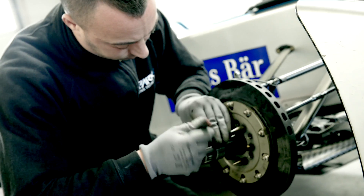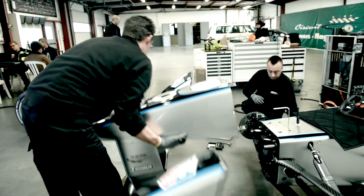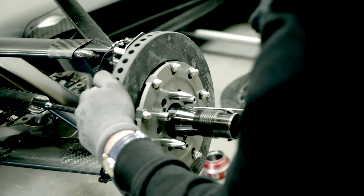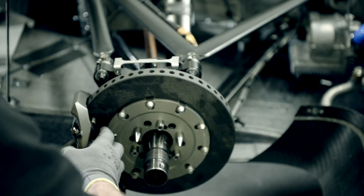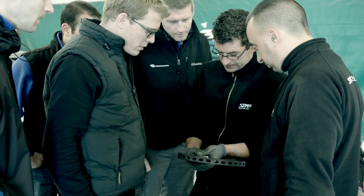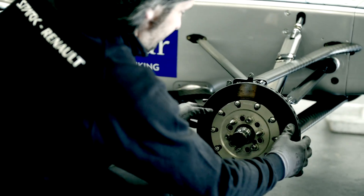Today we tested the braking system. We tested different carbon geometry for the disc and pad, including a ducting system around the disc to manage the temperature, to improve the working of the overall system. And in the end I think we found something working better than what we had for the first season. So the team and drivers should be happy next year.